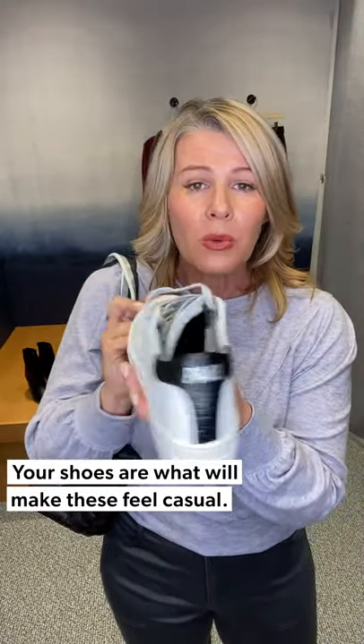Just put it with a really simple P448 sneaker — this one is fantastic. It's just white with gray little laces and a black back to it. If you're looking for a cleaner fashion sneaker, not one with as much design or colorways, that can go with all of your outfits — this is a great one. Super comfortable, really comfortable.